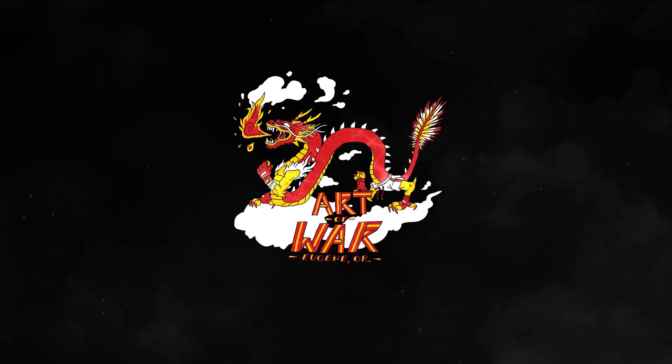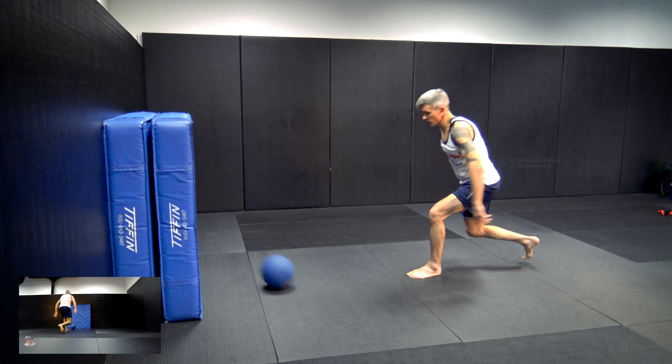Hey, this is Coach Jason here at Art of War MMA and Fitness. In this video, I'm going to be showing you a couple of different medicine ball throws: the chest pass and the side throw.